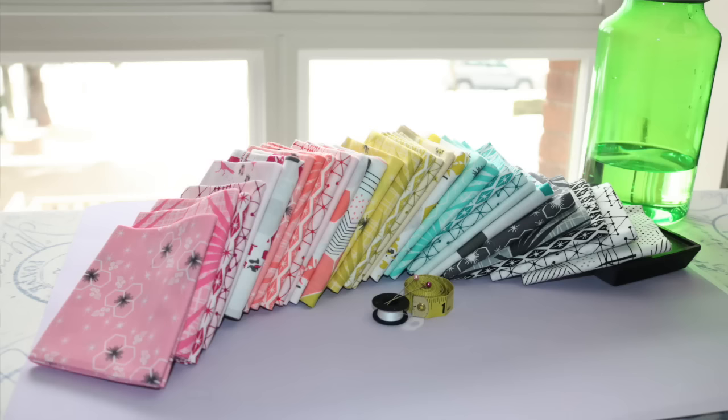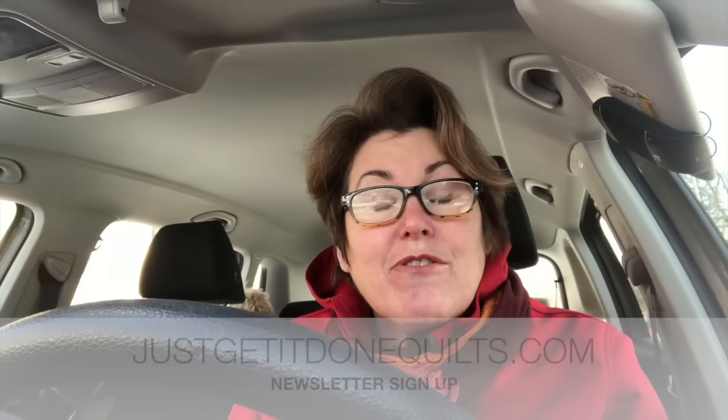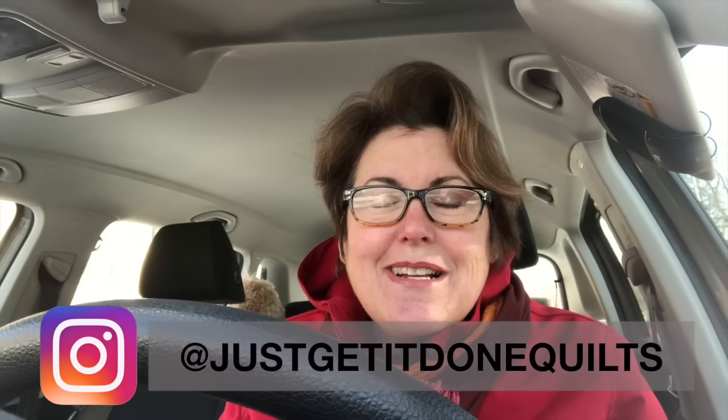I encourage you to give this method a try and to experiment and see the changes that might happen in your quilting. I have had an amazing week — thank you so much to all the new subscribers; it's been a wonderful feeling with all the wonderful comments you've left. So to celebrate, I am having a contest. I have this wonderful collection from Violet Craft, and you all have a chance to win it. All you have to do is leave a comment below, subscribe to my channel, then go to my website, justgetitdonequilts.com, and subscribe to my newsletter. I will draw one person randomly from all entries on February 15th, and it doesn't matter where in the world you live — I will ship it to you. I'm also having a contest over on my Instagram at justgetitdonequilts, and you can enter there too.